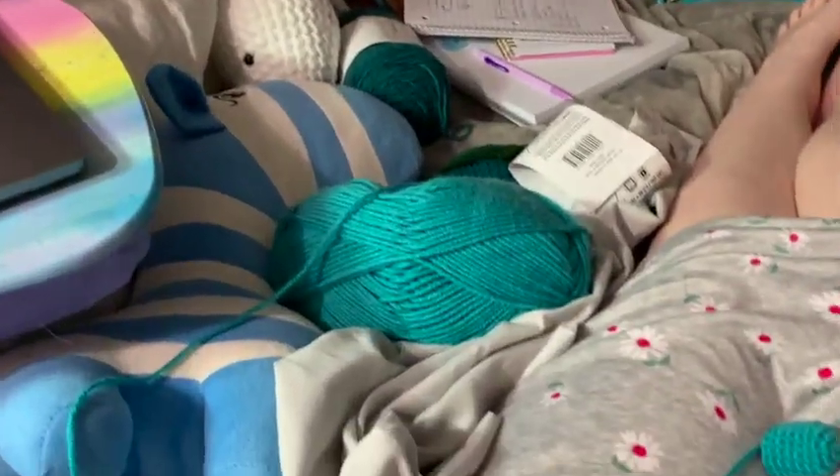I decided to bring you guys along for this part because it should be a fairly quick project to make. Let's get started — welcome to my workspace!